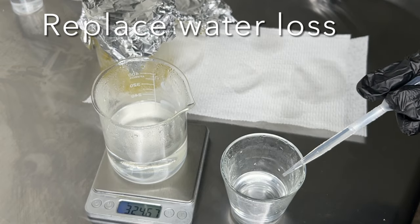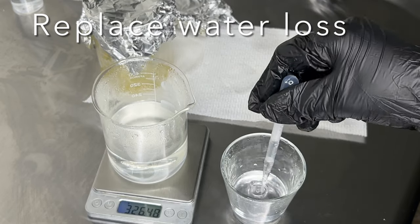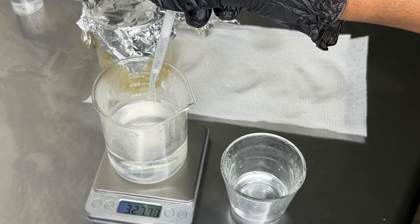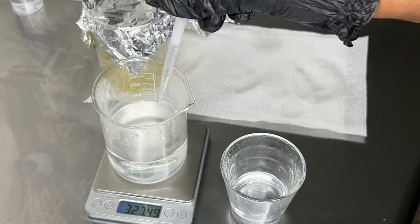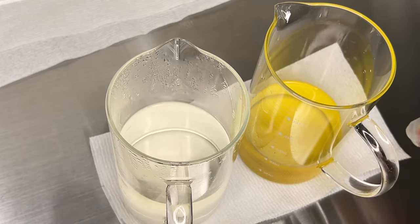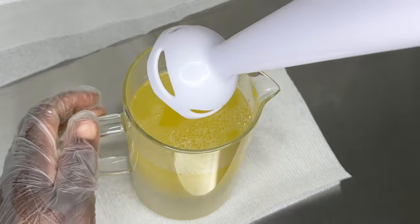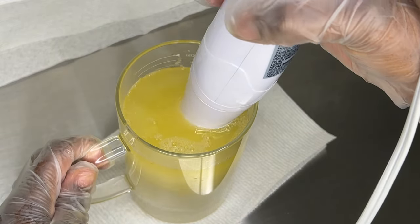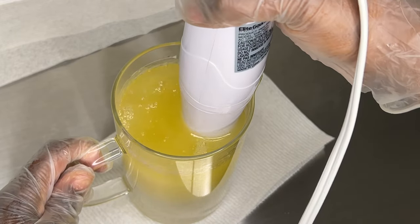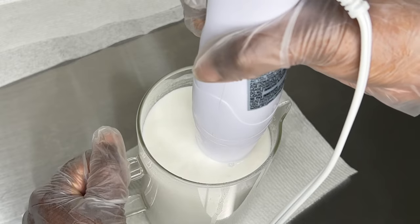Once heating is done, replace any water that was lost during the process — this is important because your formula adds up to 100%, so you want to be as accurate as possible. Then combine both phases together; some people add oil to water or water to oil — honestly just combine them. Use your stick blender, because the blending process will make or break your lotion or cream. Stick blend for at least two to three minutes to ensure your finished product is stable with no separation.